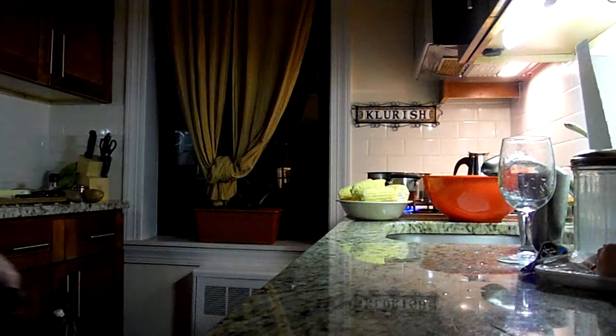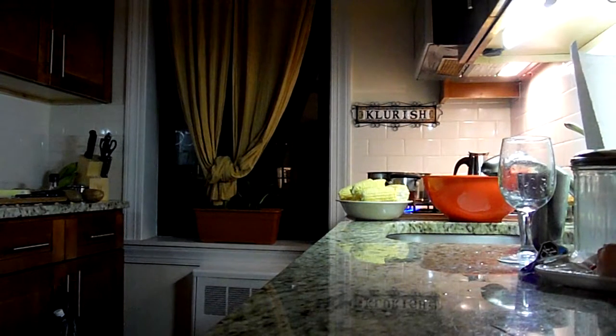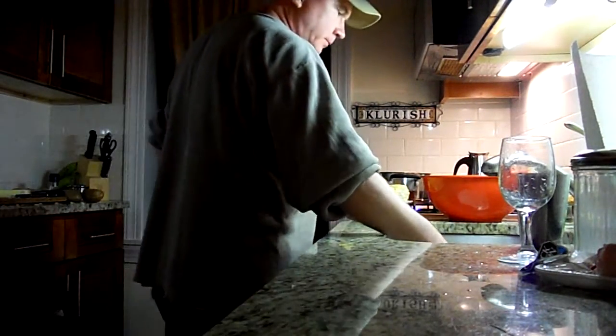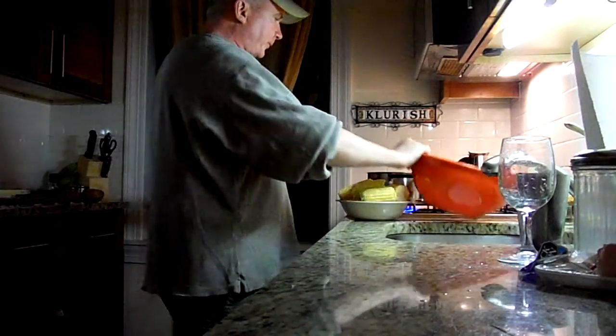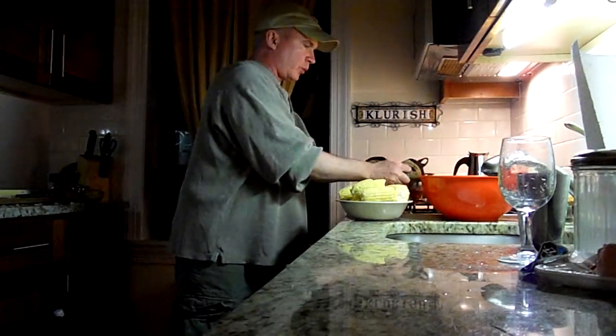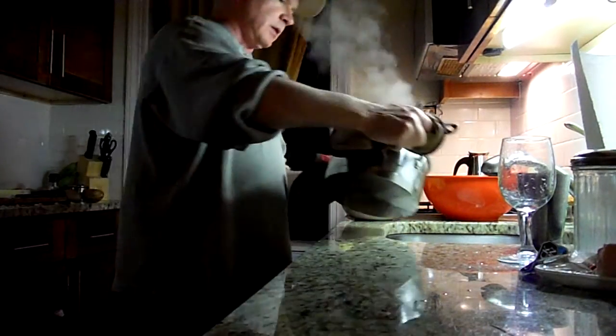Part three — mashing the mashed potatoes. We've got a large mixing bowl. I'm going to take the potatoes off the boil. I've got a strainer in the sink.